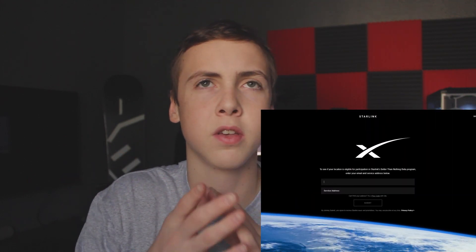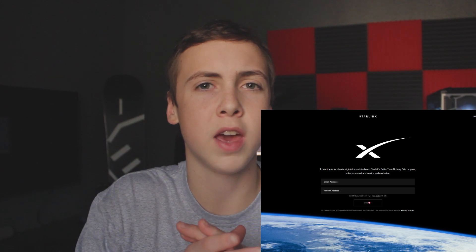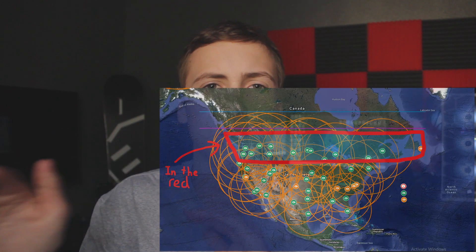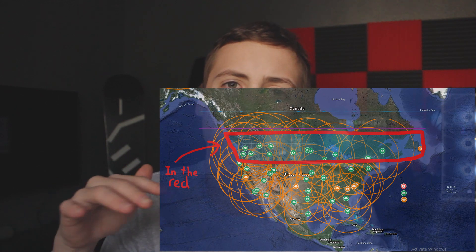All right, let's get into the video. First of all, get on their website right now — Starlink, link in description. Just sign up using your address and your email address. They'll send you an email saying your location is available for the beta. Currently, you need to be in higher latitudes in the United States and in most of lower Canada to be able to get the Starlink beta.